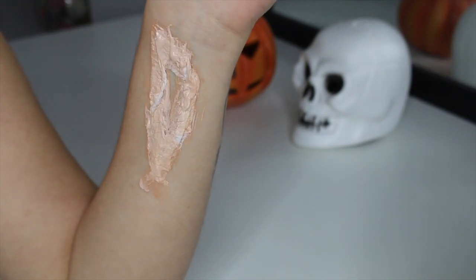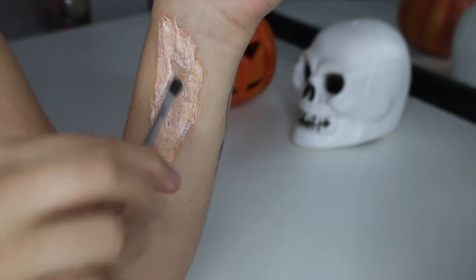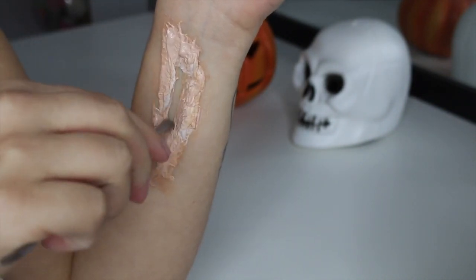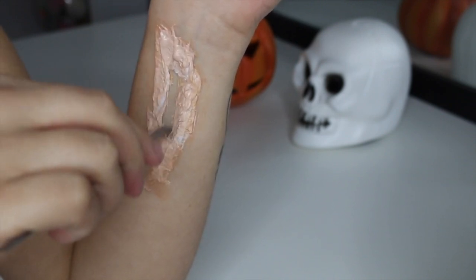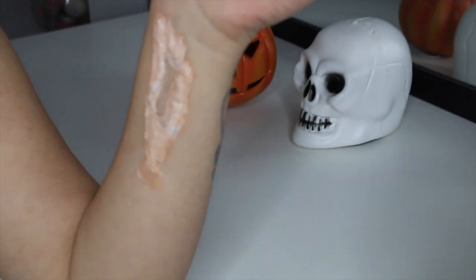Now we are going to start carving out the proper shape of the wound, using a metal spatula or your tweezers to remove some of that built-up latex in the middle.